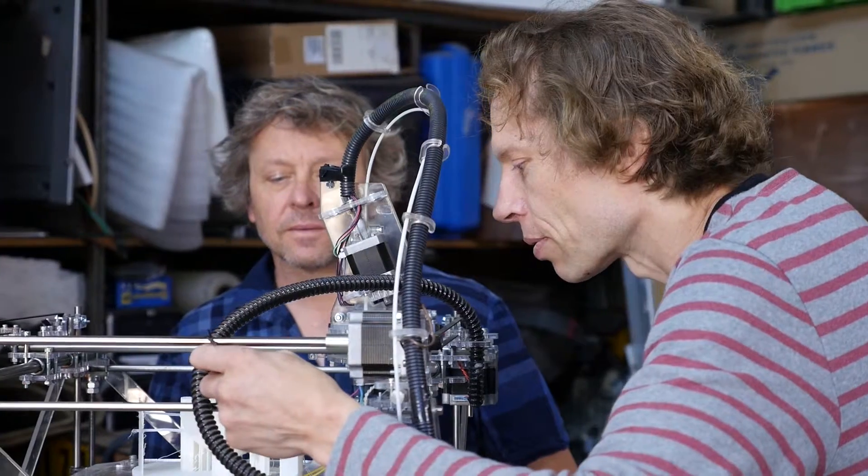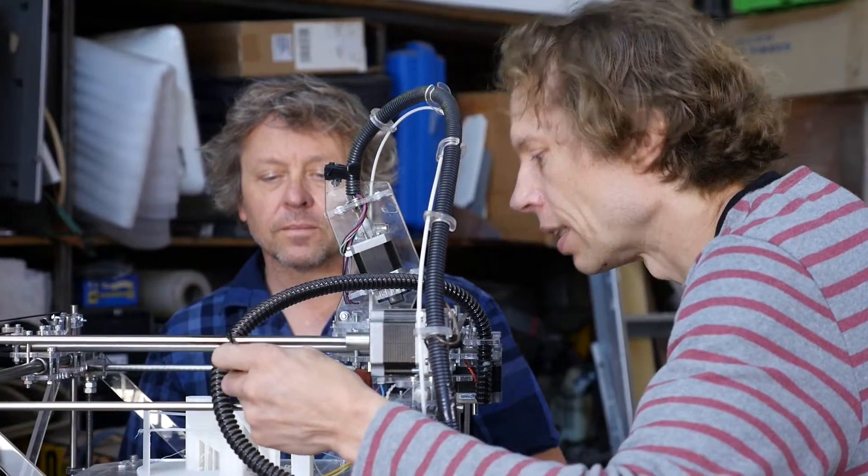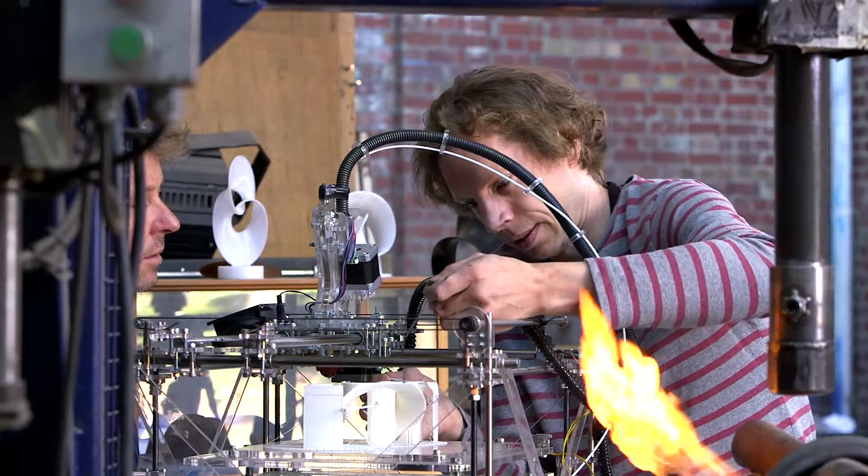I came to Australia about four years ago and I came to the studio where Matt was already a resident. I was so amazed at how similar our approaches were, not knowing each other, and also some of the forms we had made were very similar.